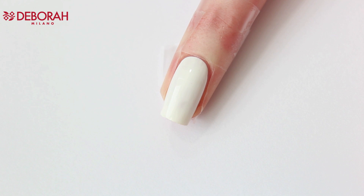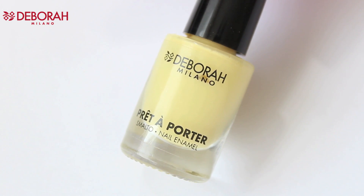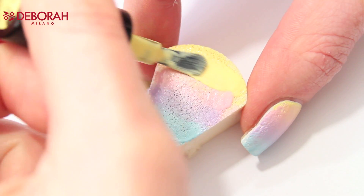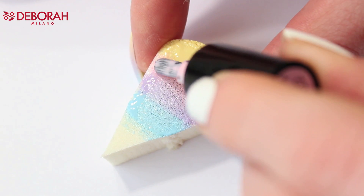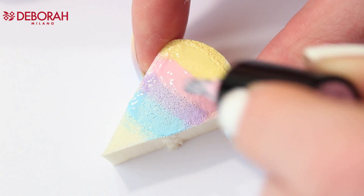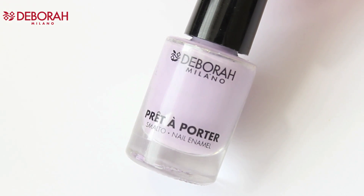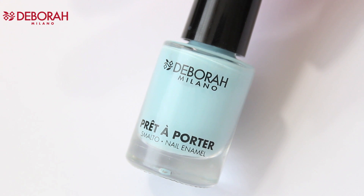Wait till this polish is dried before going on with the next step. First I'm going to use number 88 Vanilla Pudding, then number 102 Marshmallow, then number 101 Yummy Macaron, and number 96 Cotton Candy.